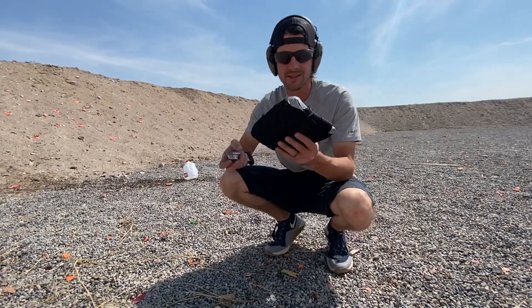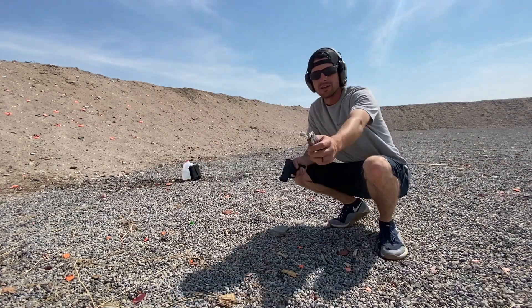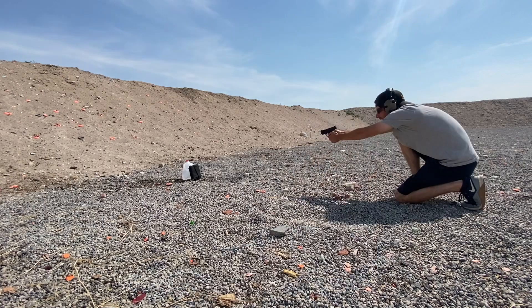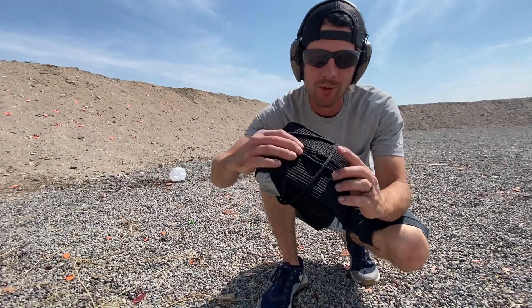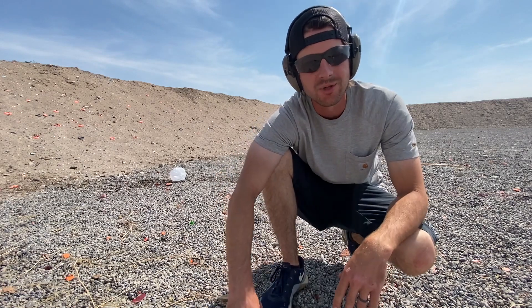I don't think that this is going to do any better, but may as well try. Same thing, nine millimeter. Yeah, not good. It went straight through and started ripping out the back there. We are not off to a good start at all.